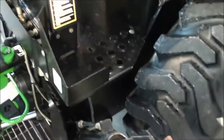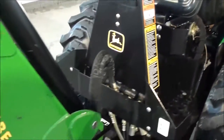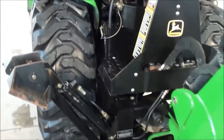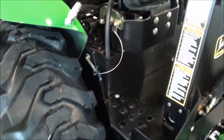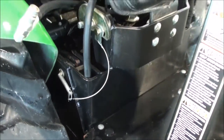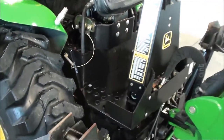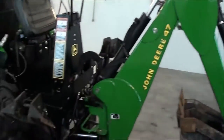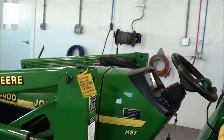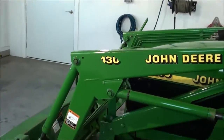We do have the three-point arms to go on the tractor as well. This backhoe is mounted to a frame on the tractor — it has a subframe for the backhoe. Just pull a couple pins and you can take the backhoe off and put the three-point arms back on. Use it to mow or whatever else. It's got the 540 PTO, so it's easily changed from a backhoe unit to a regular tractor.